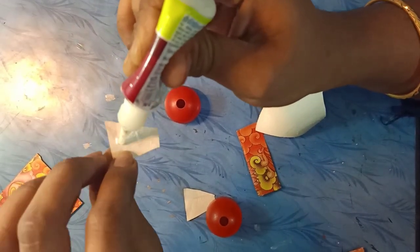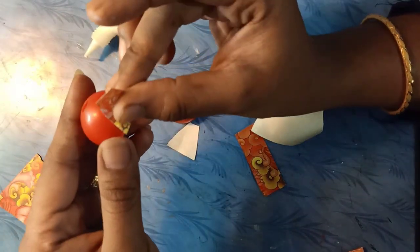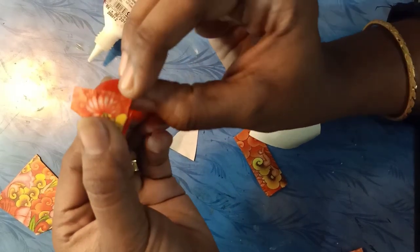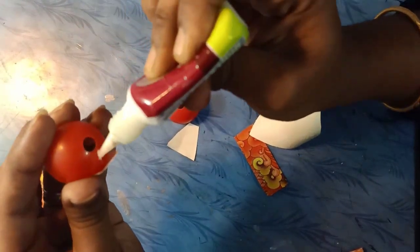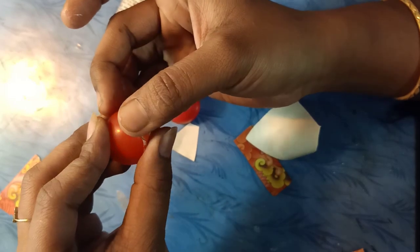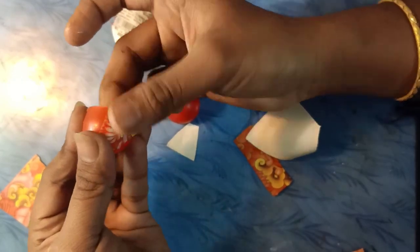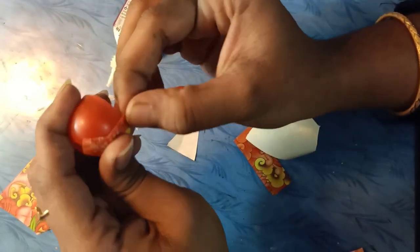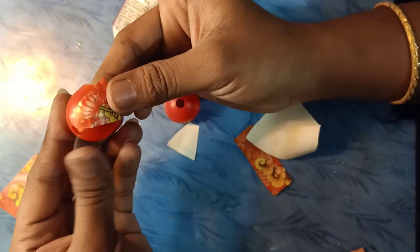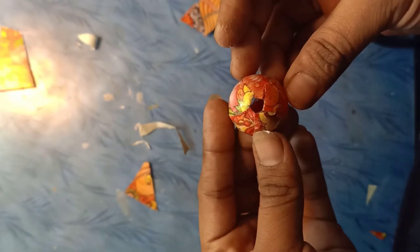I will put it in a random mold. I will also put it in a box. I will put it in the box. The mold here is done.